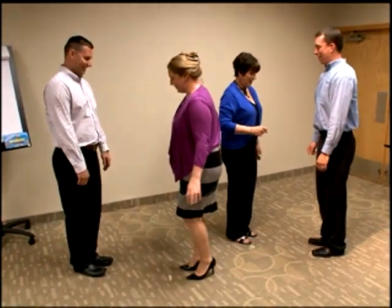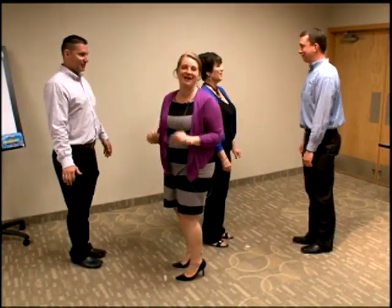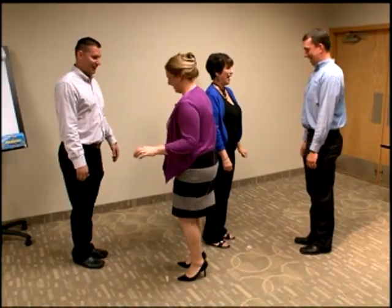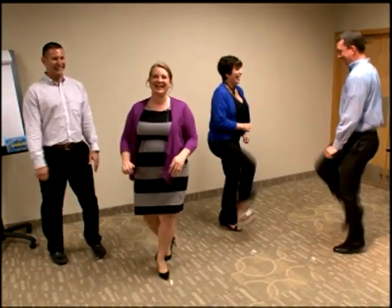Mark, set, go. And pause and flip-flop. Now it's your chance to get even. Mark, set, go. And stop where you are.